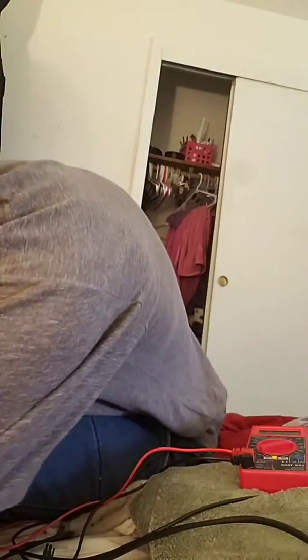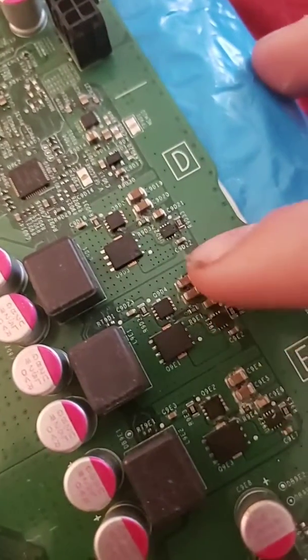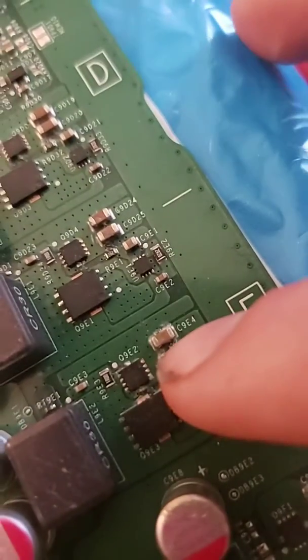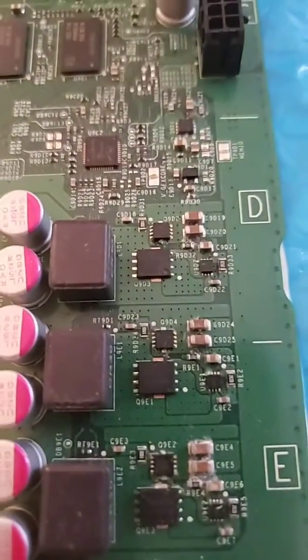Did it live. So the power supply is good. Come over here — this is the processing chip. This is the 12-volt rail. These little tiny ones right here are called MOSFET chips. I'm going to test them live and see if a MOSFET chip is broken, because if it is, this 12-volt rail can't regulate power.